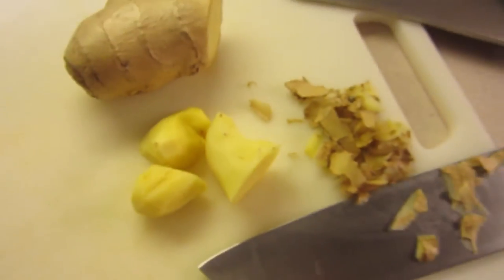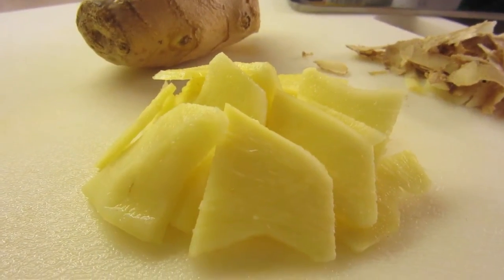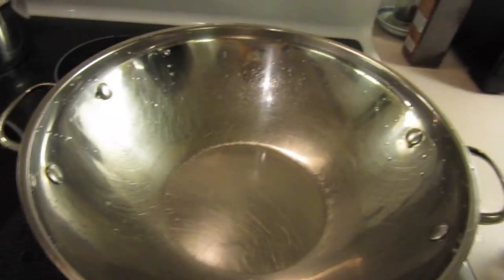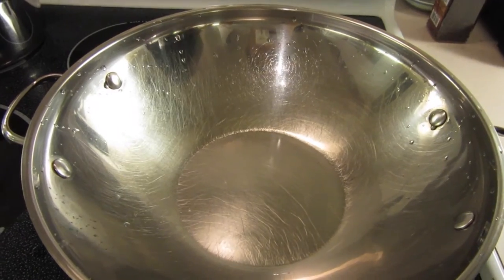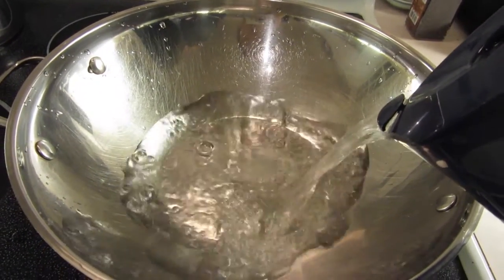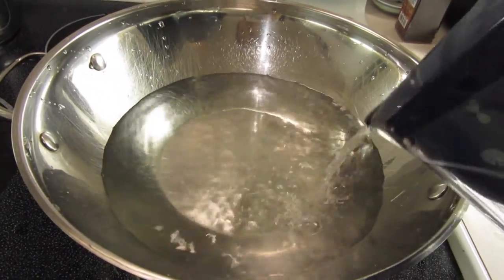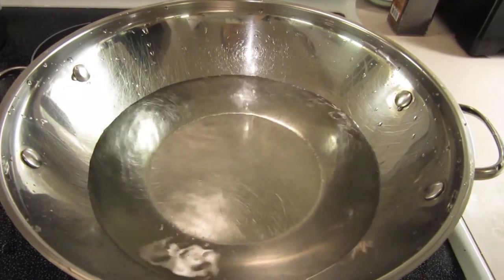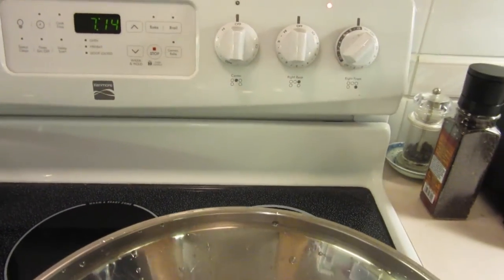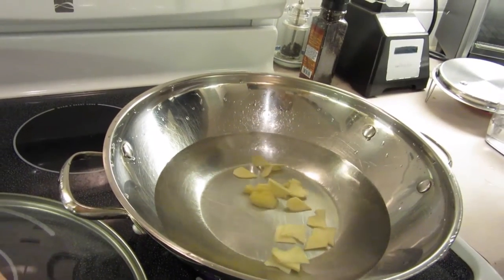Ginger is anti-inflammatory and is used in a lot of Chinese cuisine. It is great to add just a few pieces of ginger into your broth. I add antioxidant water — which is basically filtered water with an antioxidant filtering system — into my wok, then turn on the heat and add the ginger slices so the ginger flavor comes out into the boiling water.